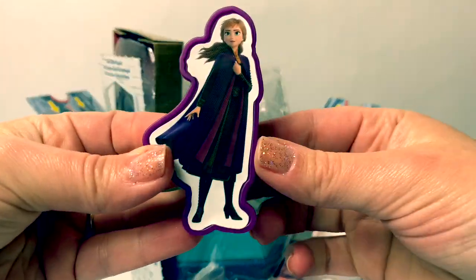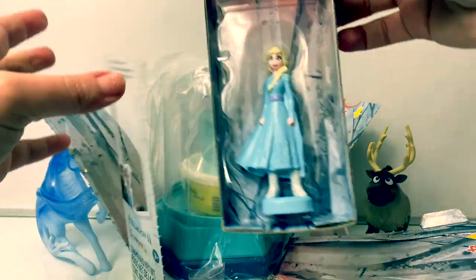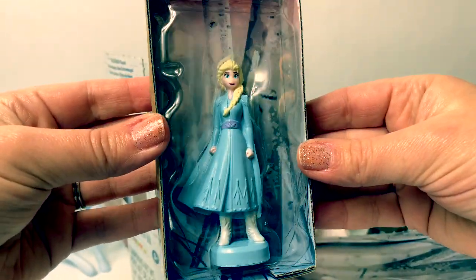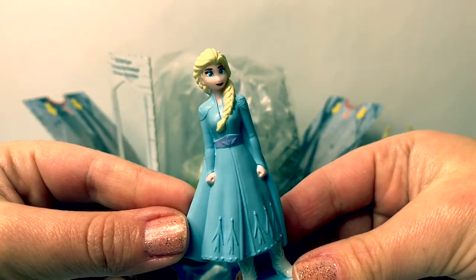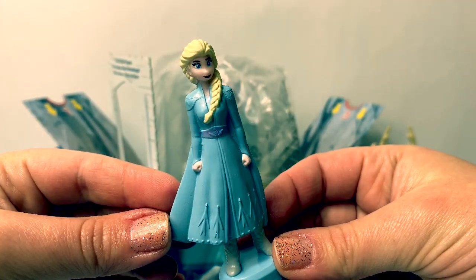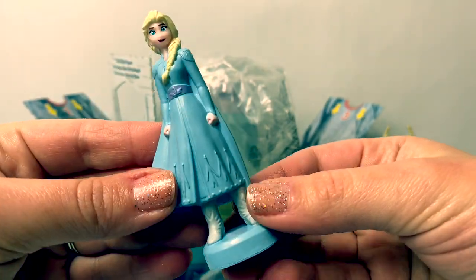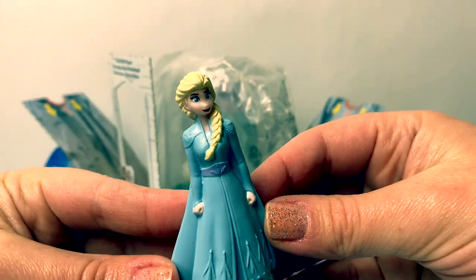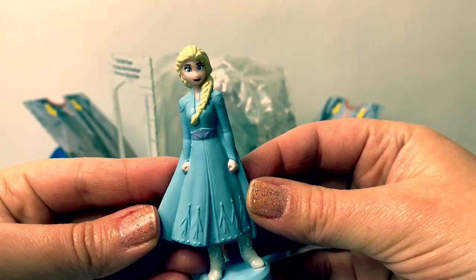Here's a mold to make Princess Anna. And here is Queen Elsa. She's wearing her light blue dress from the movie Frozen 2 — her beautiful cape in the back, her awesome boots, and her long braid in the front. Just gorgeous.